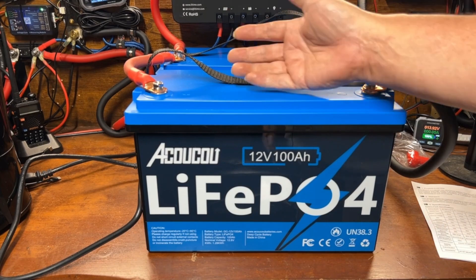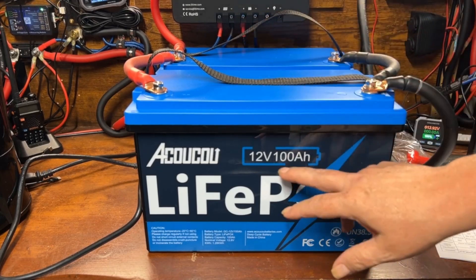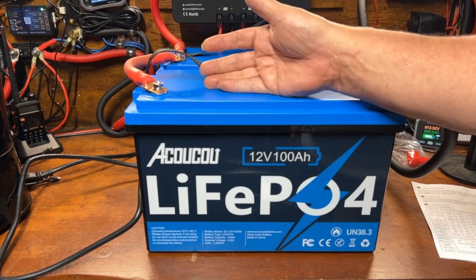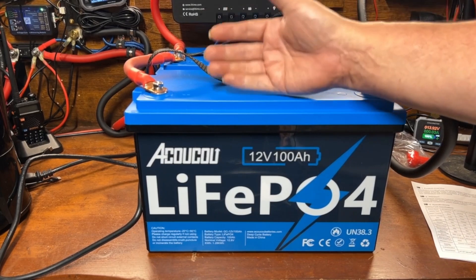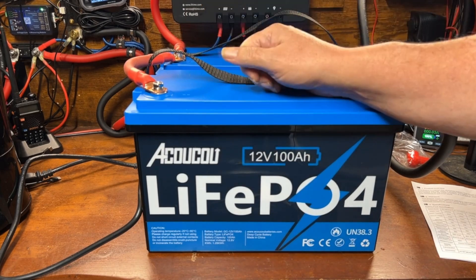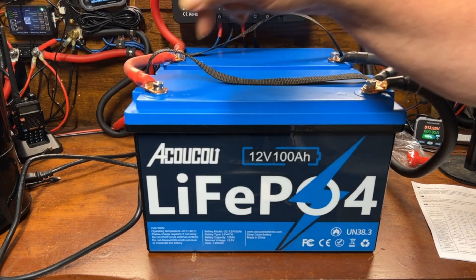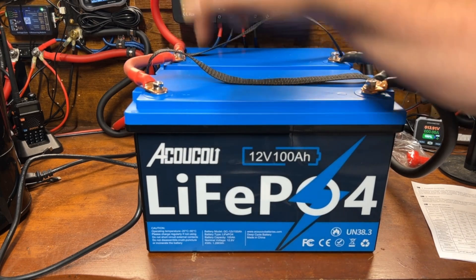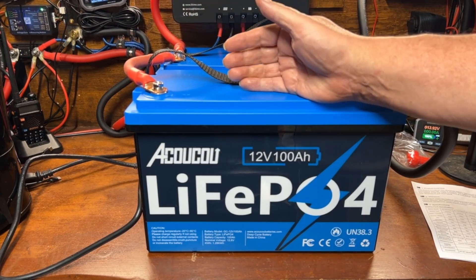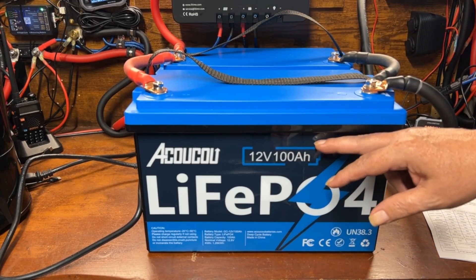This video is already getting long, so I won't show the full capacity test countdown — but I did run one and got 102.7 amp hours out of this battery. At the time of filming, the battery is $199 on Amazon and their website. There's currently a $15 coupon on Amazon, and I have an exclusive 5% off coupon code in the description for their website. I always recommend checking both links since prices vary. One thing to note: the battery does not claim to have low-temperature charge protection.